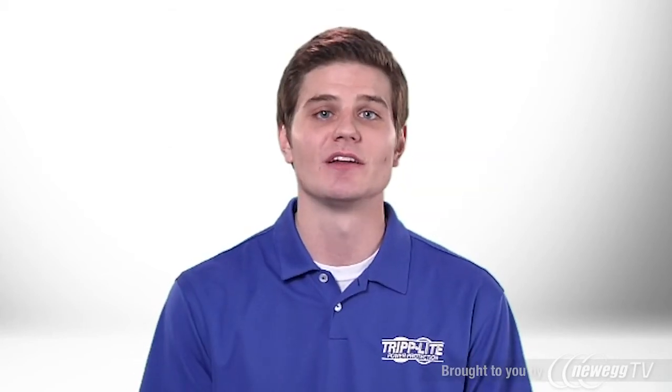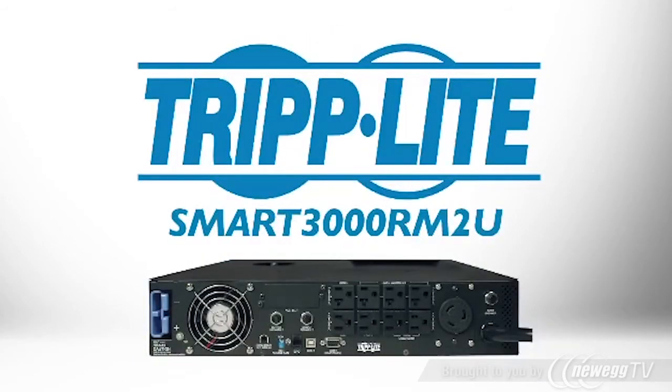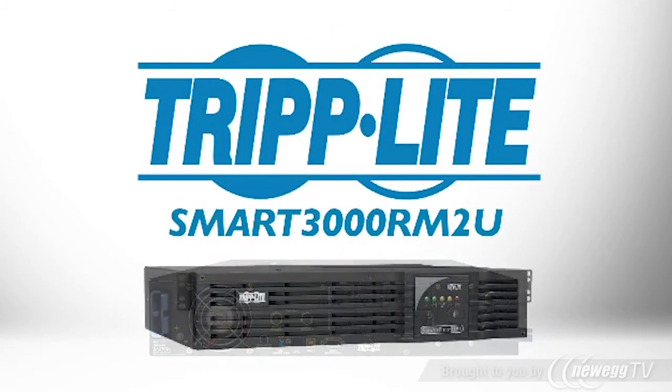If you need a cost-effective, network-grade UPS that offers expandable runtime and excellent protection for your equipment, order Triplight's Smart3000 RM2U.